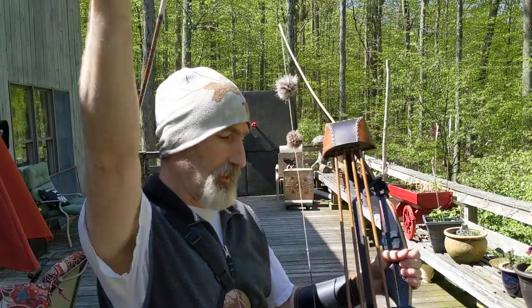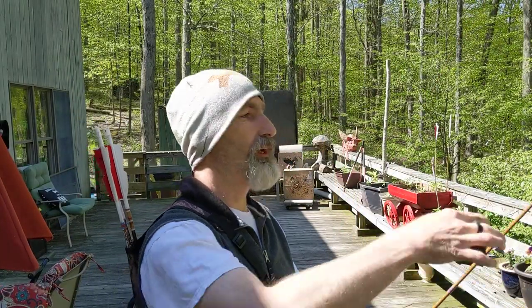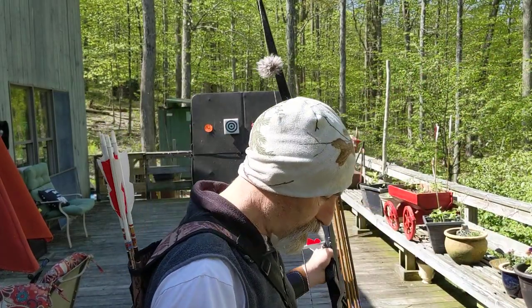This is a longbow. I shoot carbon arrows — I like the consistency of them. I shoot with a tab.